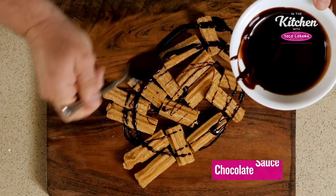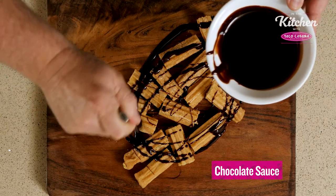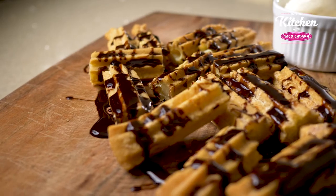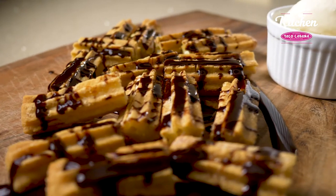We're going to pour chocolate sauce. We're going to serve it with ice cream on the side and this is how you make cheesy churro chocolate sauce party.